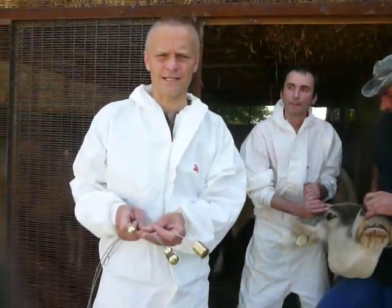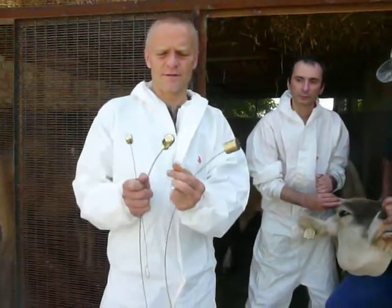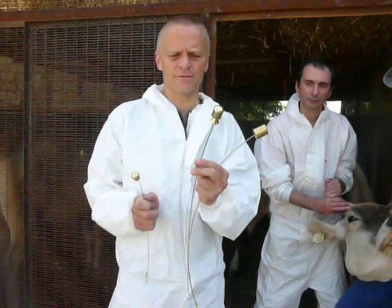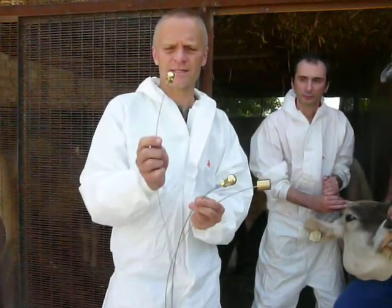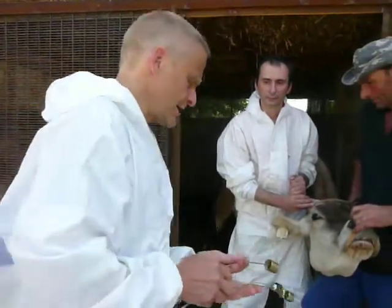We have three different probing devices. The biggest one is for cows, the smaller one for calves, and this is the smallest for sheep. We have a big cow here, so we use the big one.